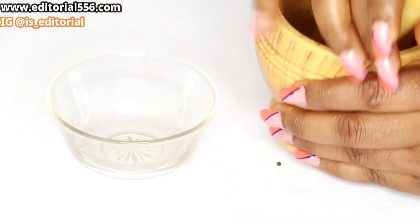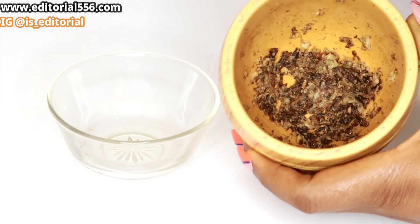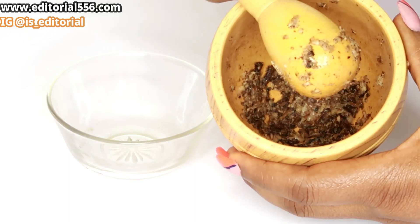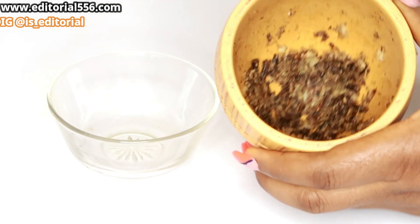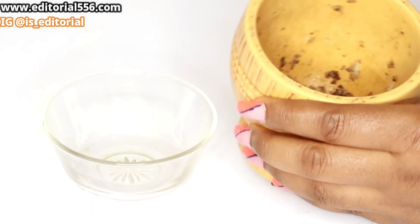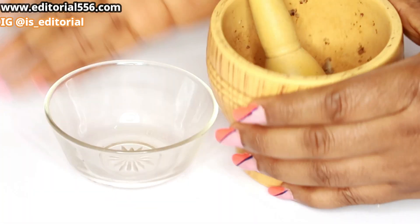In here I have my cloves and garlic well pounded. However, I can't pound it any smoother than this, except I use a blender — which of course is too small an amount to blend very well.